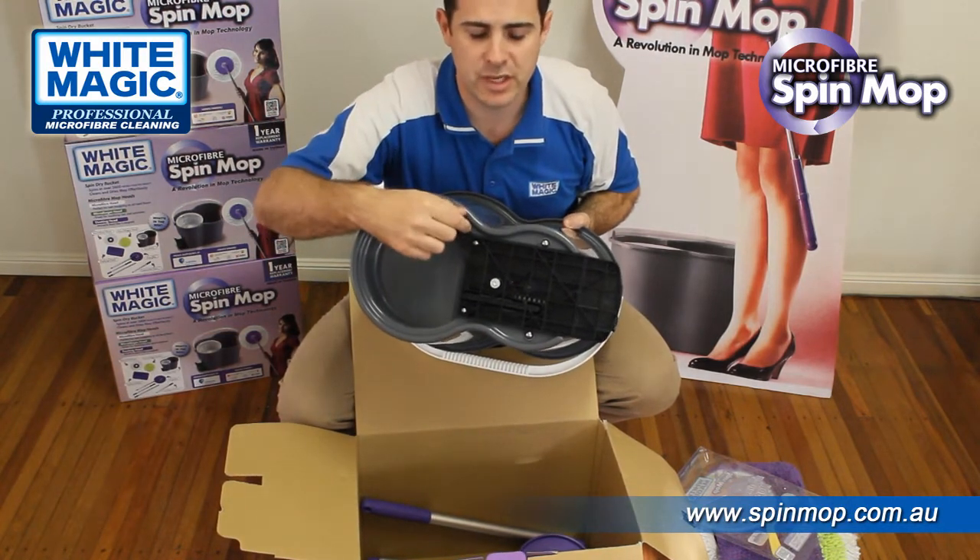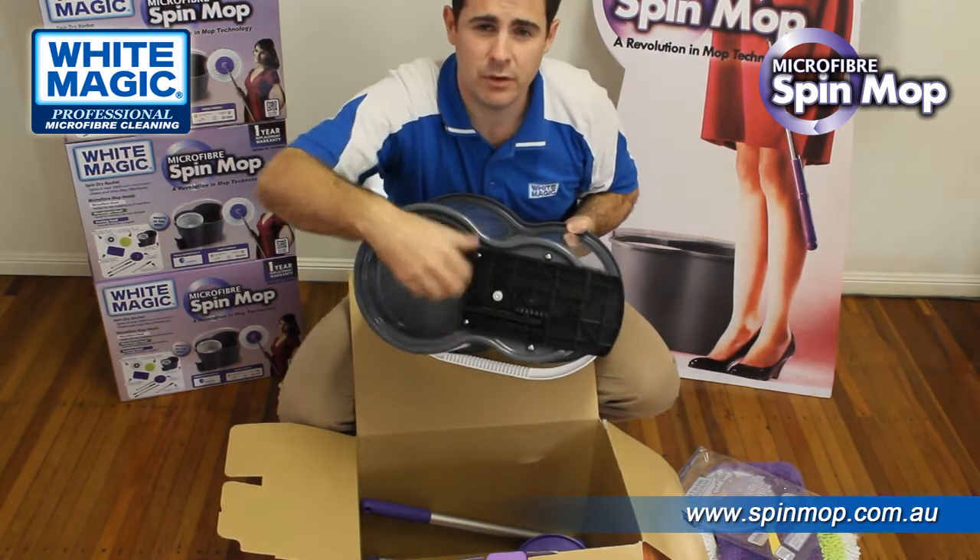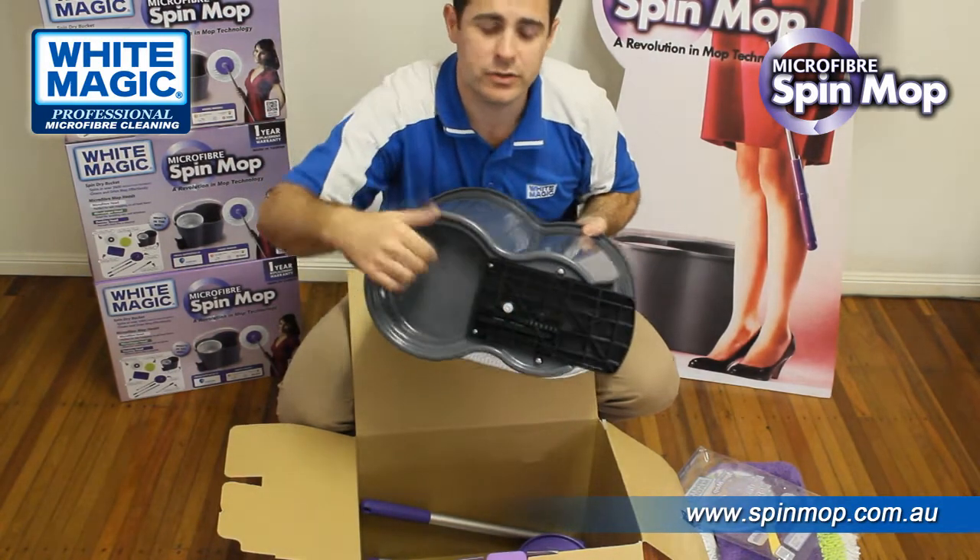After the one-year period, spare parts are available. In other YouTube videos you'll see you can get new replacement spinning mechanisms. There are four screws — the spinner comes out and a new spinner goes in.